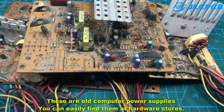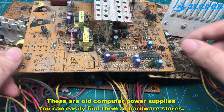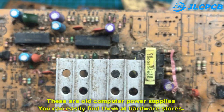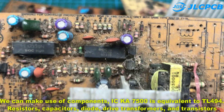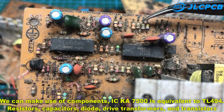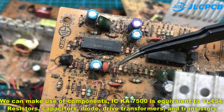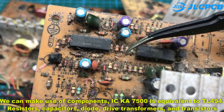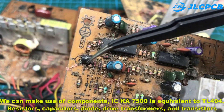These are old computer power supplies. You can easily find them at hardware stores. We can make use of components like KA7500, which is equivalent to TL494, as well as resistors, capacitors, diodes, drive transformers, and transistors.